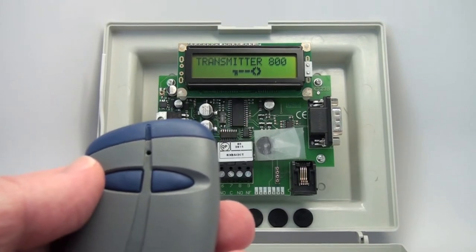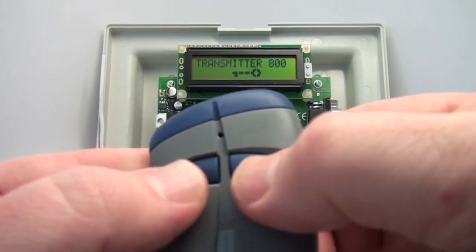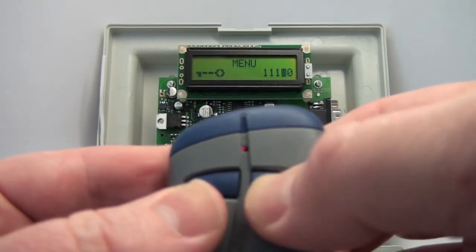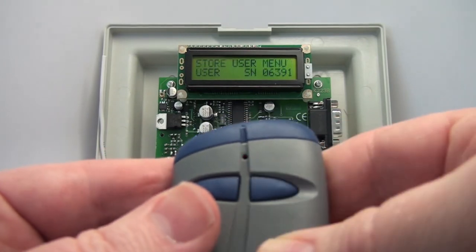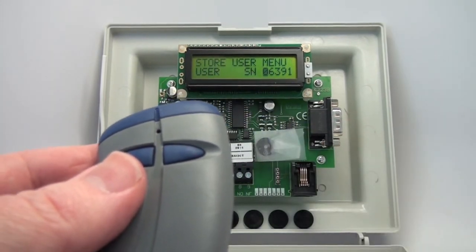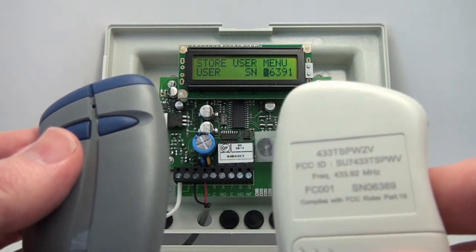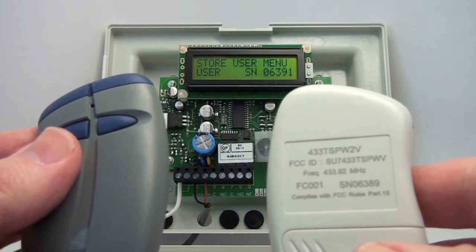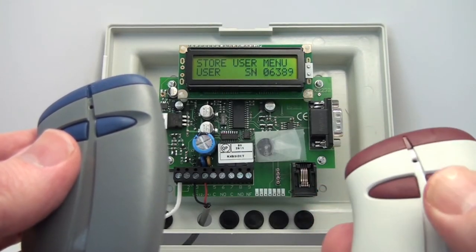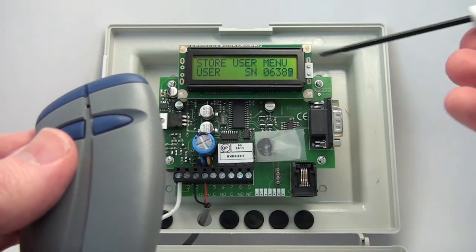I'm going to show you a little easier way to put in a two-button transmitter rather than cycling through the numbers. We'll go back into the menu — Store User menu, yes. Now instead of cycling through and putting in a number, let's get a different transmitter. This transmitter's serial number is 06389. I simply push the second button of the transmitter, and you'll see that the number went up into the display.